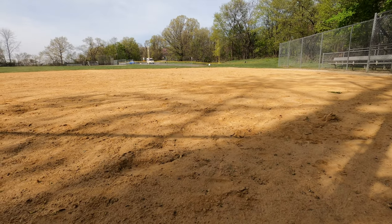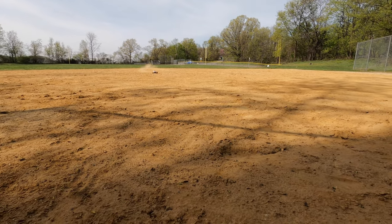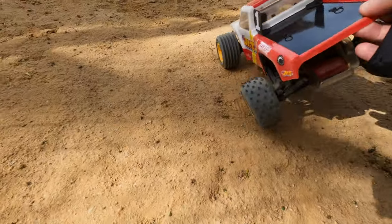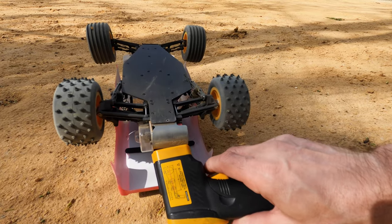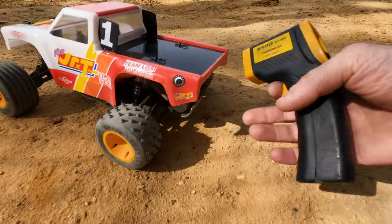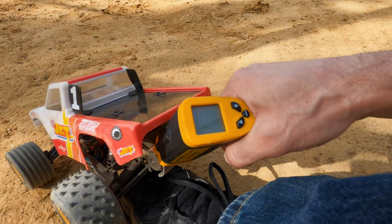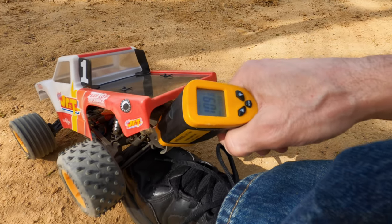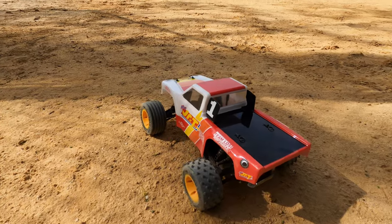I should check the temperature on it now. Let's see what the temperature is — 115, 115, 111. That ain't that bad. 109, 110, 111. That's not bad at all. I can probably leave this pinion gear in — the stock 15 tooth looks like it works fine.